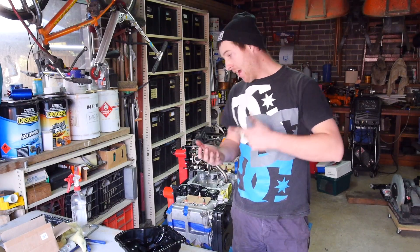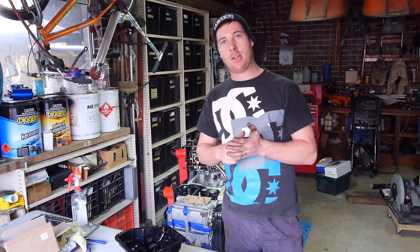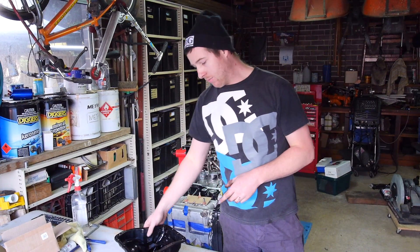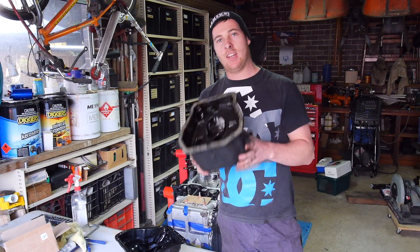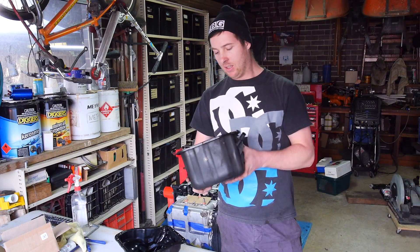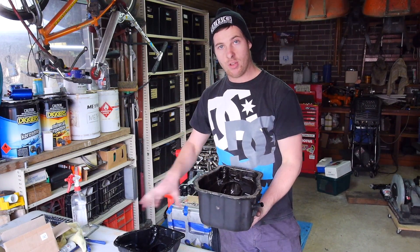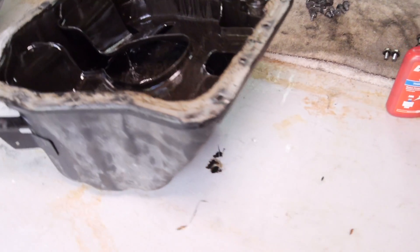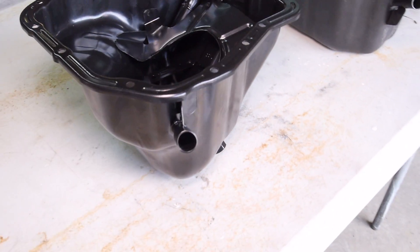So we've got the oil pickups and the windage trays out of the way. Hopefully you can see the differences and why you would invest in the extra dollars to get a stronger aftermarket one. So now we'll move on to the oil pans or sumps. Starting with this — this is an EJ20 sump, this is the one off my old motor, the 207. These are directly interchangeable between all the EJ series motors.